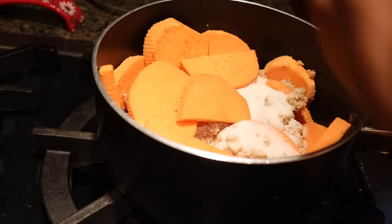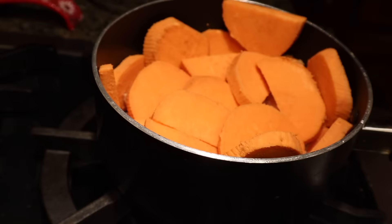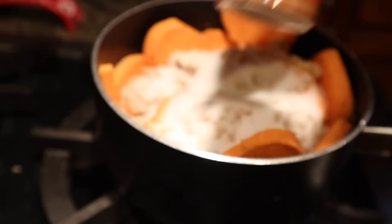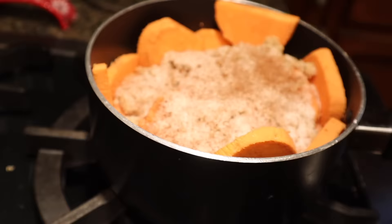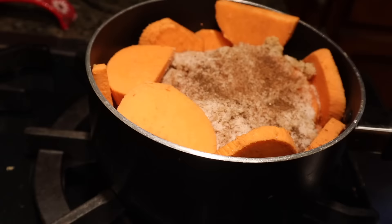Now we're back again for the second layer of sweet potato. We're going to add some spice, starting with our ground cinnamon, some ground allspice, and ground nutmeg. I probably added about a teaspoon of each of these spices to our pot. Keep in mind, it should be on medium heat this whole time.